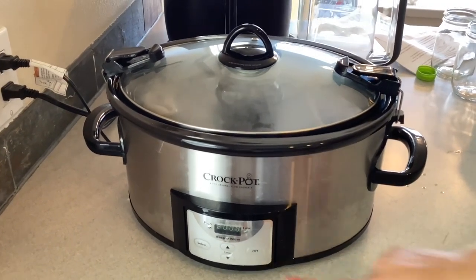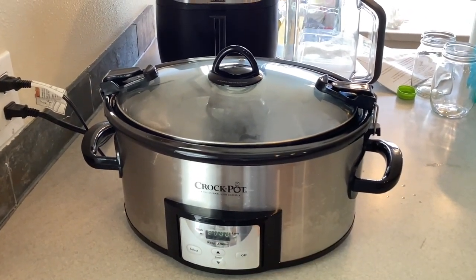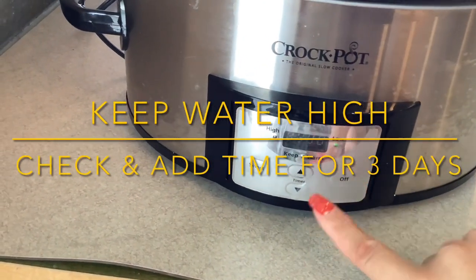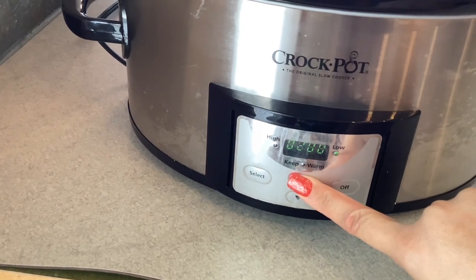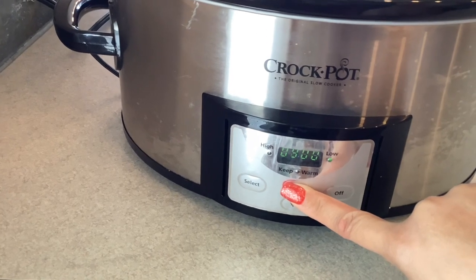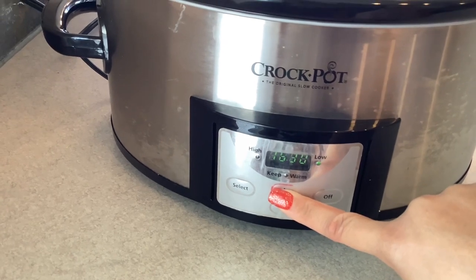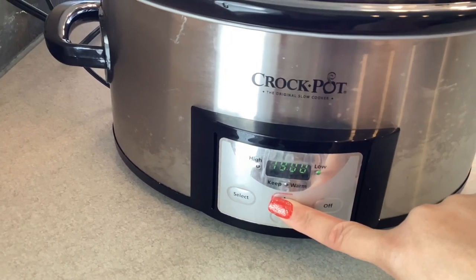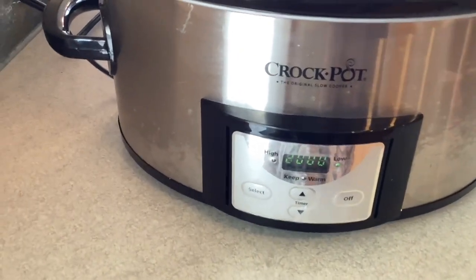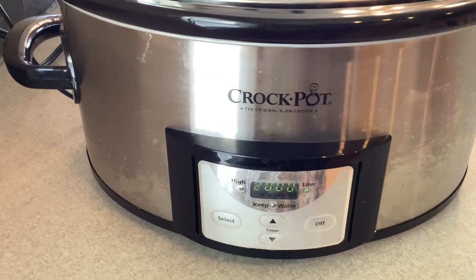Every time the time goes down, just make it go back up. Keep it on low and put it up to 20 hours. If yours does more, go ahead and put it up to more, but mine only goes up to 20 hours so every 20 hours I have to check it, make sure I'm checking the water, and make sure it still has time on it for three days — 72 hours total. After that's done, take it out and let it cool.